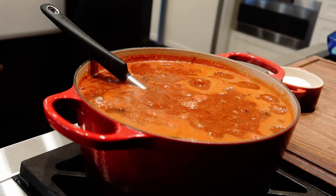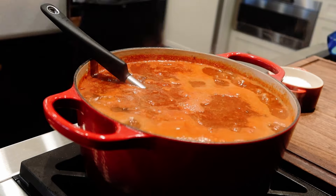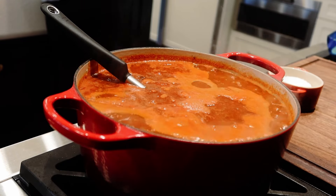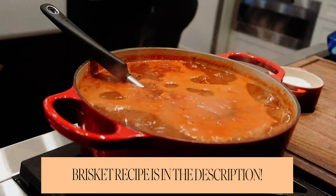Let me know what your secret ingredient is to your chili — no need in keeping secrets from each other. Don't forget to click the link for my brisket recipe, and now you've got two recipes that you can make this week. Hope you enjoy.